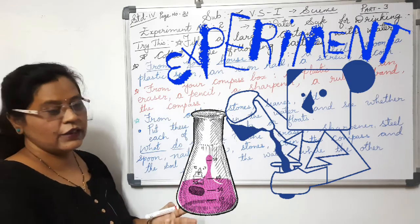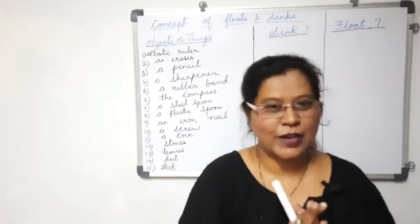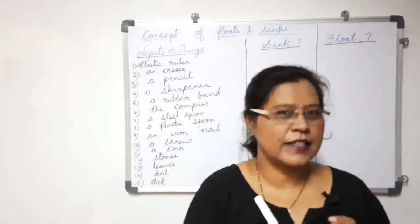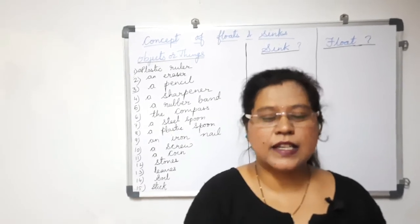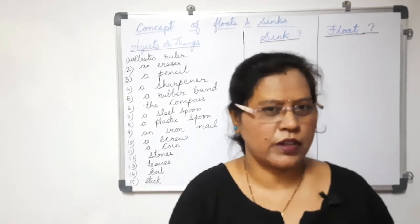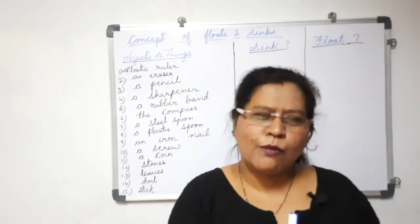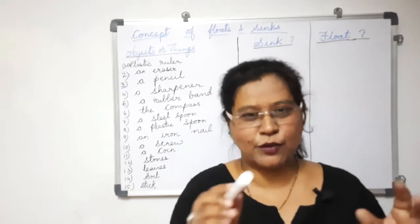When you do the experiment, then only you will be able to understand. We'll begin with the experiment now. Have you ever wondered why certain objects sink into the water and some objects float on the water? Have you ever thought about it — what would be the reason behind it? Science is such a subject — you have to find a solution for each and every doubt.